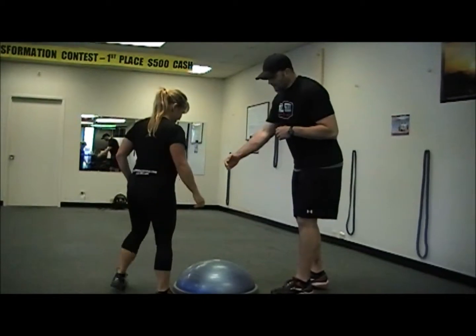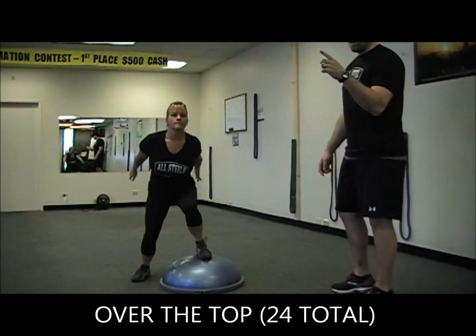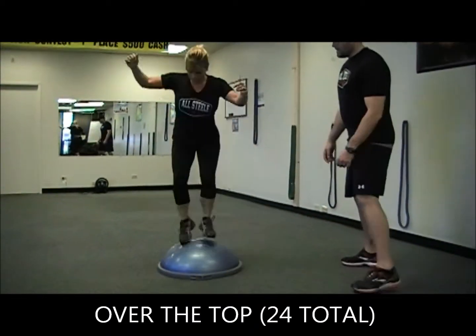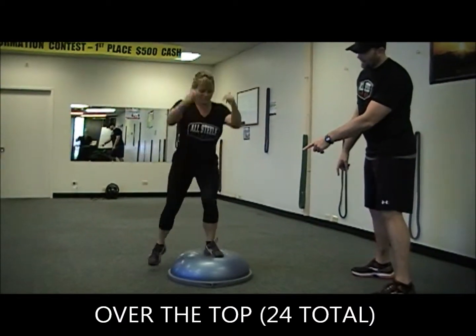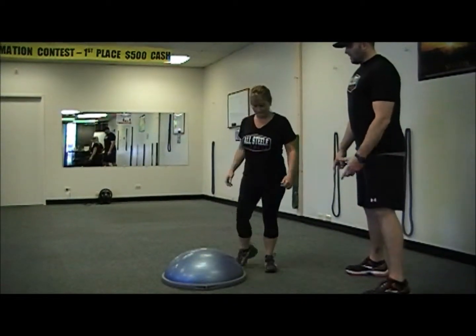Now we're going to work over the top — it's a lateral movement going over the top. You're going to transfer your feet over. You're going to do it 24 times; Heather's going to do about 10. She's nice and soft on her toes when she's landing outside. You can push pretty hard on top of the BOSU, but land soft on the outside. There and back is the finish.